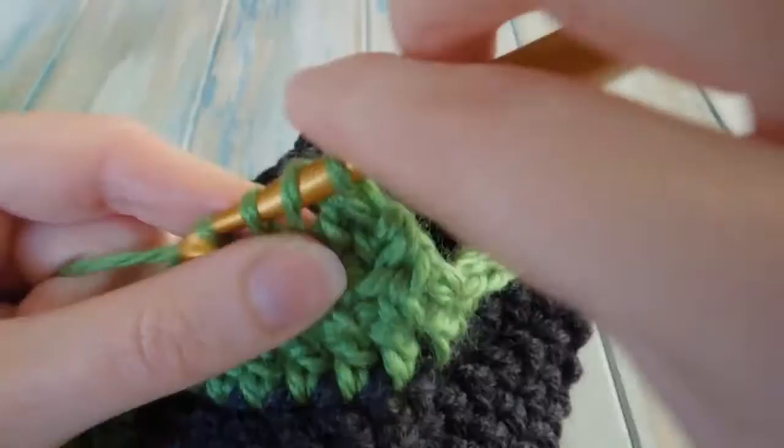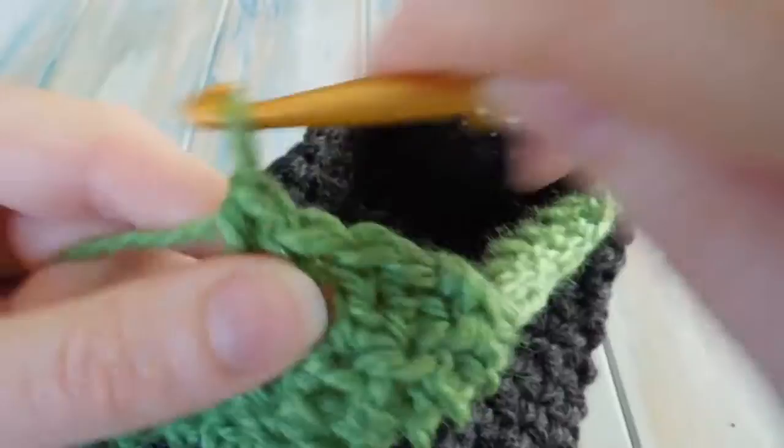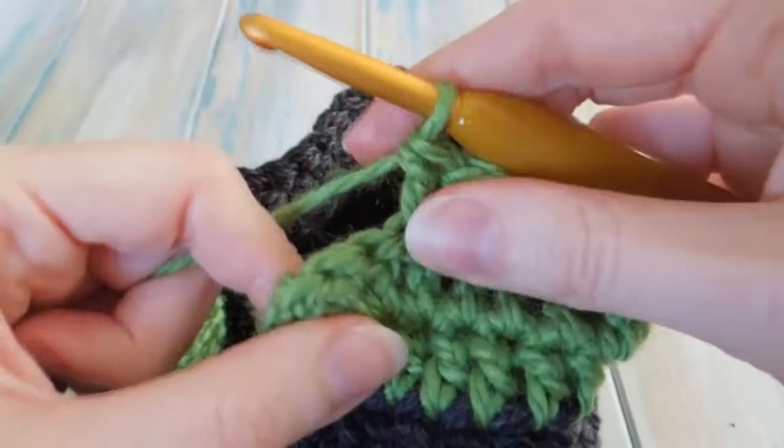Then we do one double crochet in the next four. That will leave you with two stitches just hidden on the end there, and we want to double crochet those two together as well.